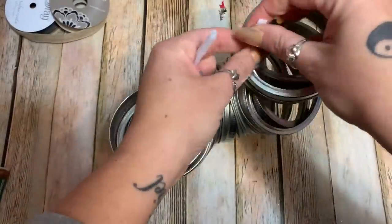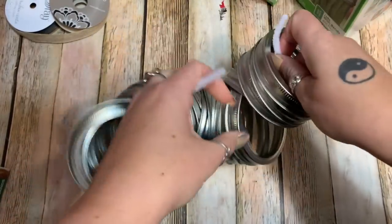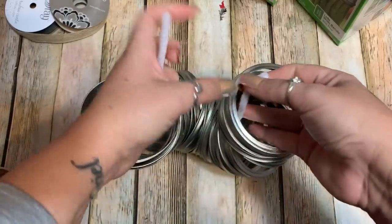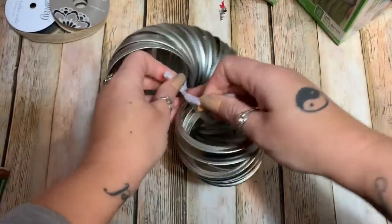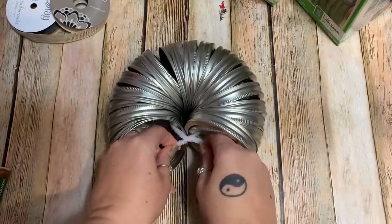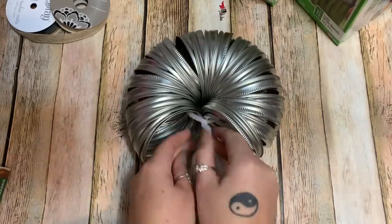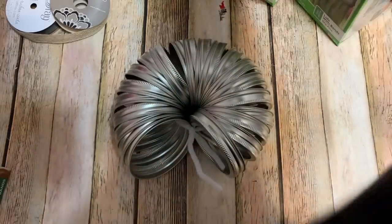I believe that was all 21. Just get them to where they're all fitting together — like I said this is the tricky part. Then twist your pipe cleaner together; it can help to lay it down, pull it really tight, and give it several good twists. Then trim the excess end off the pipe cleaner.